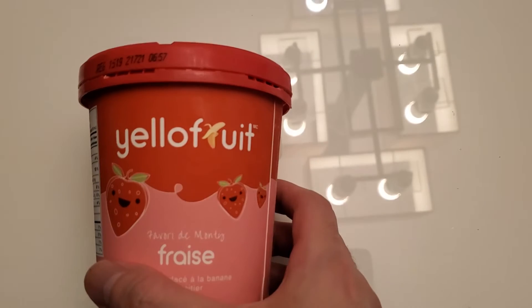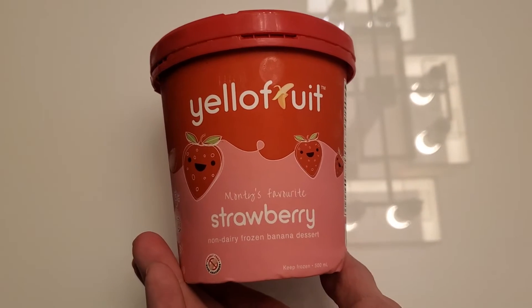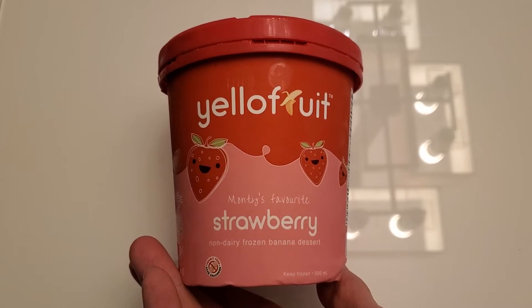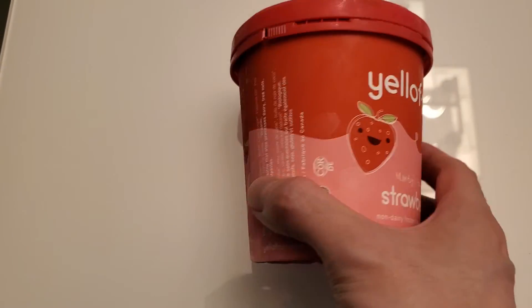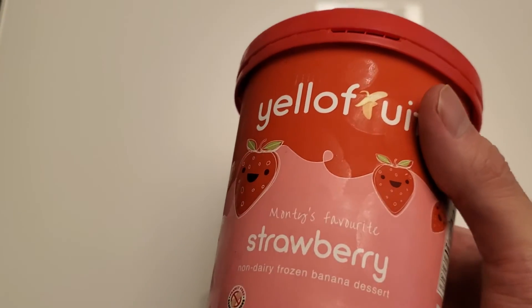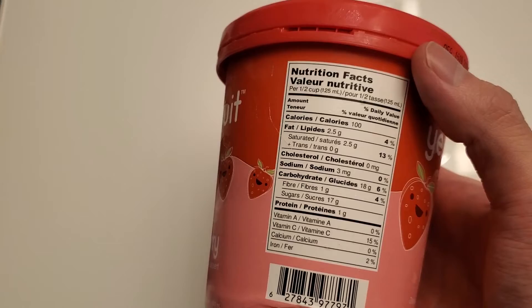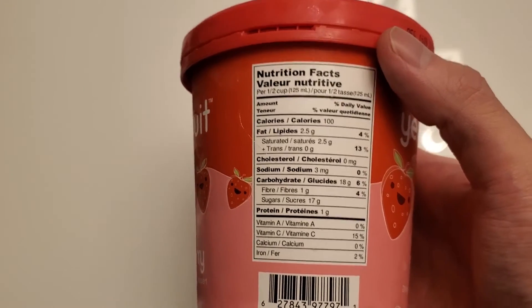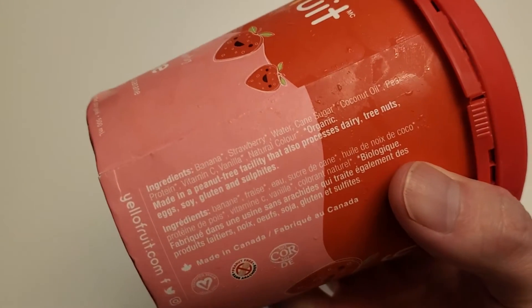Alright guys, sending a review of this yellow fruit - check this out. It's Monty's favorite strawberry non-dairy banana dessert. This ice cream is usually made with like all vegan ice creams used to be with like coconut milk things like that, but this one is actually made of bananas.